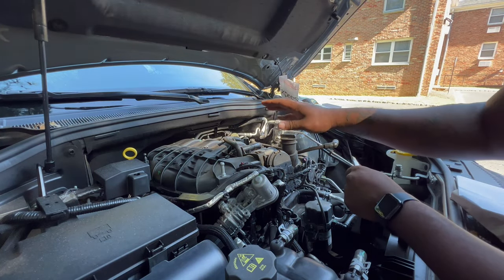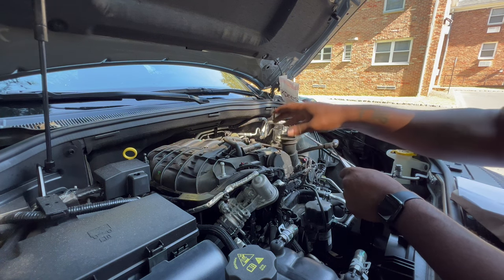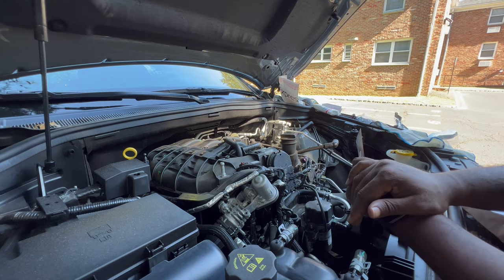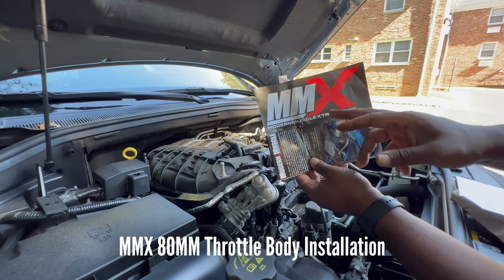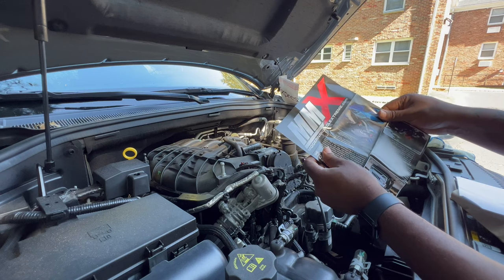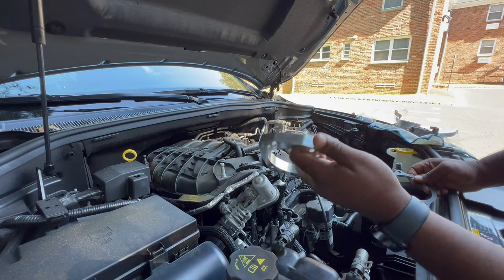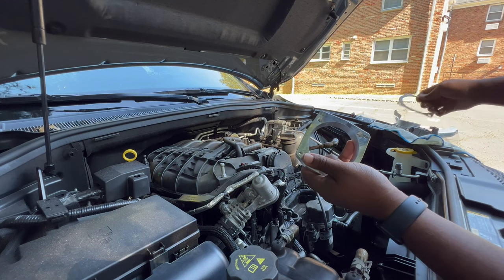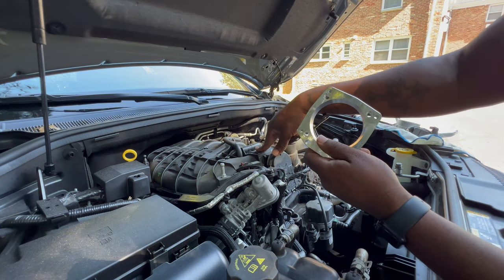Since I have the throttle body in, I'm going to go ahead and make this a combo video. This video is now how to install not only the cold air intake by Engine Technology, but it's also going to be how to install the Modern Muscle Extreme MMS 80mm V8-to-V6 throttle body. This is the new adapter that we're going to be putting on here.